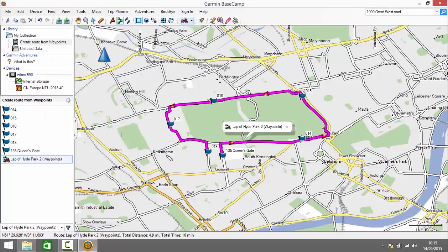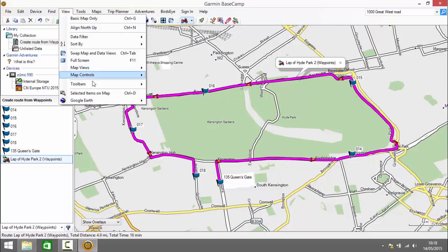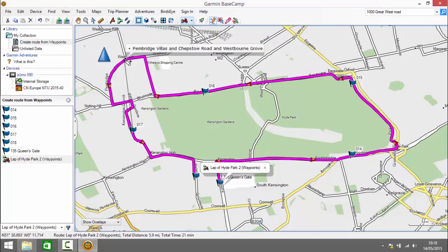Next I'm going to show you how to edit the route. The first thing we need to do is make sure the Edit Features toolbar is visible. We go up to the View menu, select Toolbars, and make sure there's a checkbox next to Edit Features. We'll start by inserting a point. We click on the Insert Point tool, which enables us to insert a point between two existing waypoints. When we hover between them we get a black bar, and if we left click we get elastic bands that enable us to left click again and insert a new point on the route.